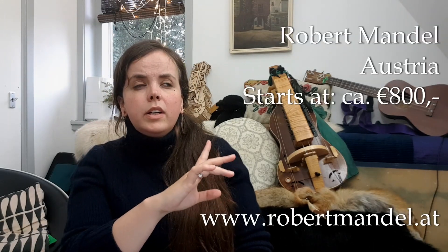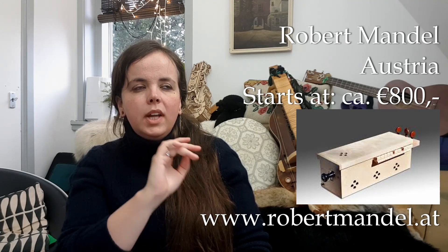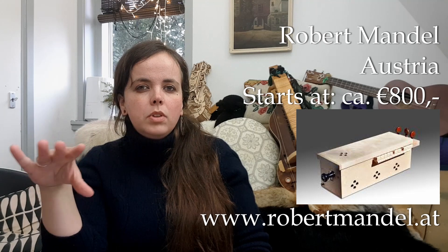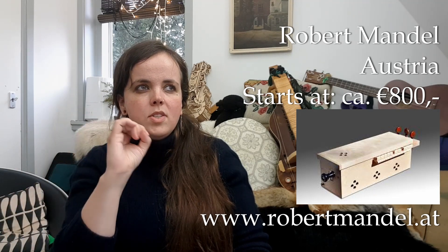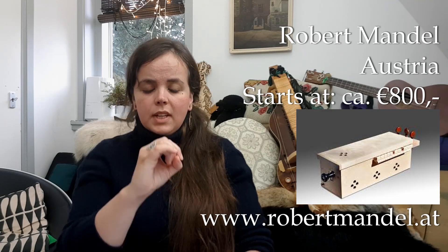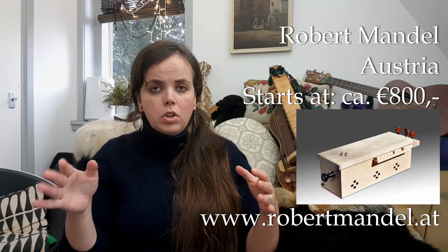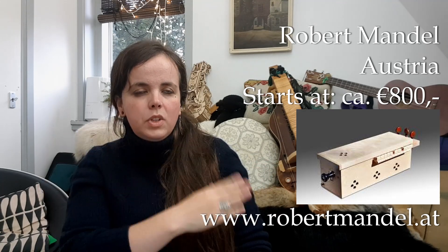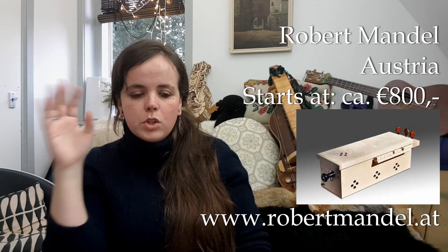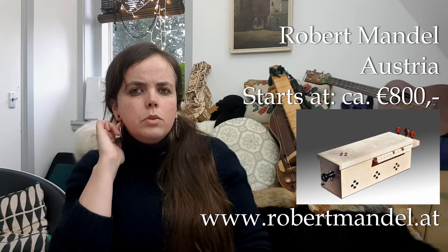Robert Mandel — he is from Hungary, I think based in Austria now. He makes several different hurdy gurdies. The most affordable one is the Symfonia — a box-shaped medieval hurdy gurdy. It is a very what-you-see-is-what-you-get instrument: three strings, works fine. The current price is about 800 euros.